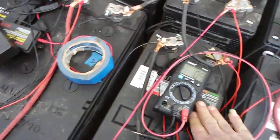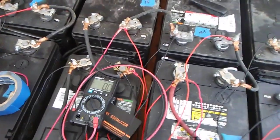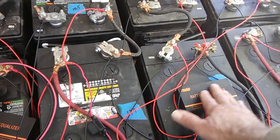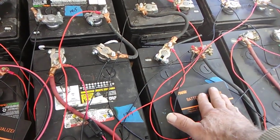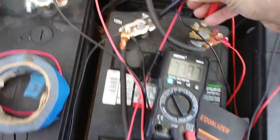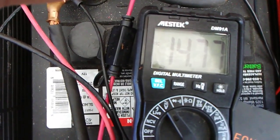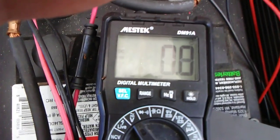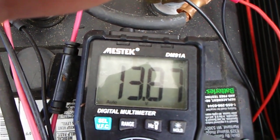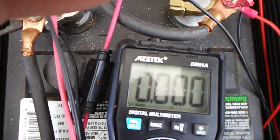Let's take the example of this one here. This one is a little bit warmer than the one next to it, and I just tested it — the voltage across this one here is less than half a volt difference. When you start going above half a volt difference between the batteries, you've got a battery that's starting to go weak. There's 14.77 there, and 13.87 there — almost a volt difference — telling me this battery right here is starting to go weak.